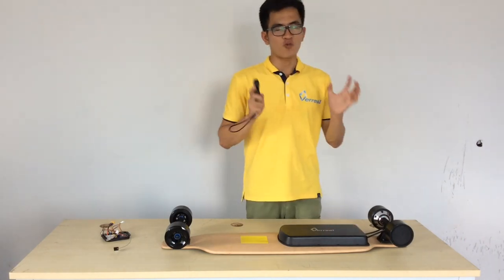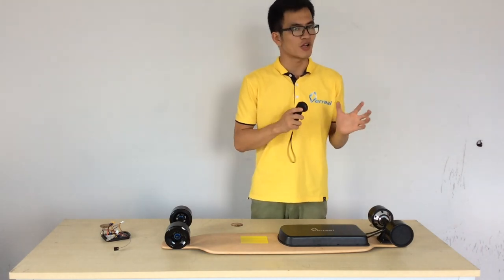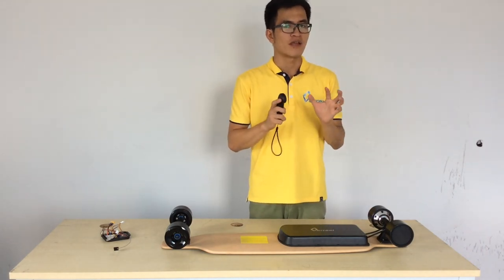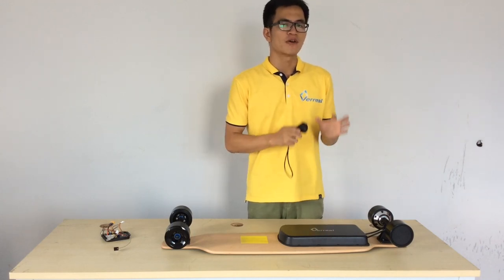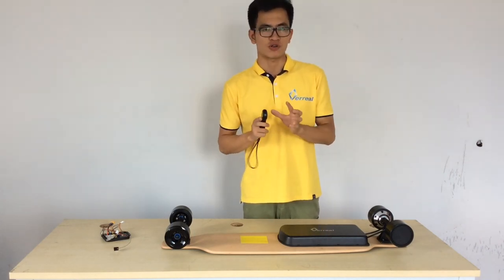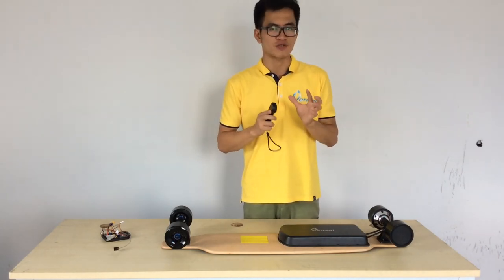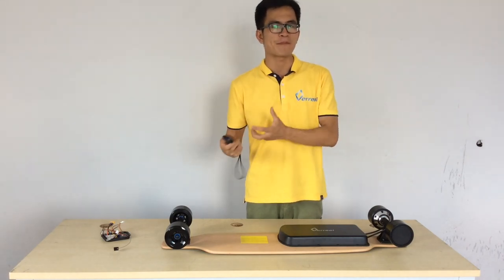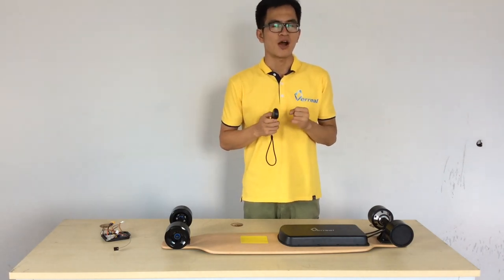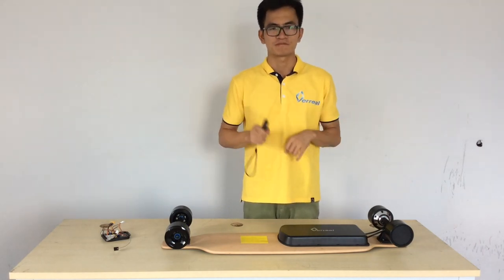You can see the VARIA F1 electric skateboard is very robust, very solid, and very smooth. I think 'smooth' is the best word to describe it — the entire riding experience is very smooth. It doesn't give you any unexpected things during the ride. Thank you very much, and until next time — peace.